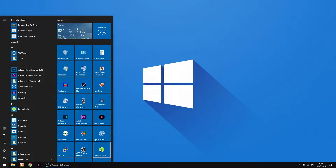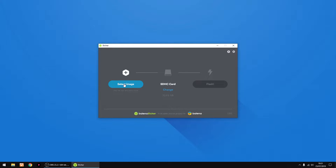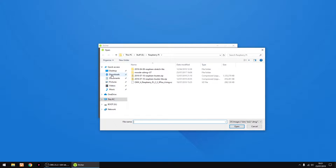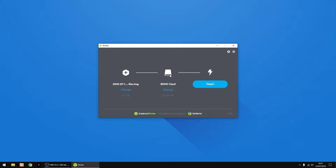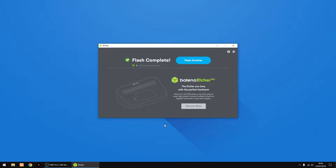I'm gonna be using a bit of software called Etcher to burn the image. So I select my image, just go to my Downloads, just double click on it. That's my SD card, and then just click Flash. Once it gets going, I'll fast forward through this bit. And that's all done. I'll just close Etcher.